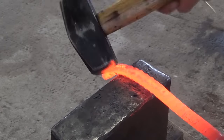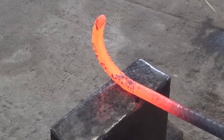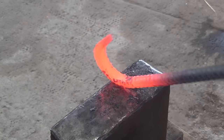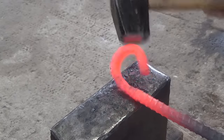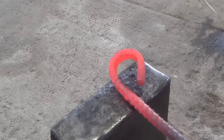Then I start forging in the eye at the end of each leg. Since I don't have a horn on my anvil I'm just using a combination of the edge and striking the end to try and make this as circular as possible. I don't want to close it too much as we'll need it open for the next step.